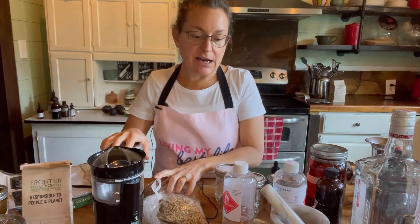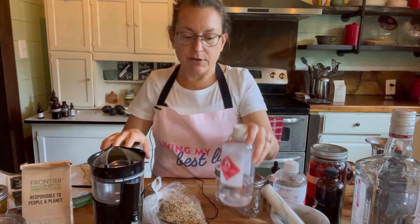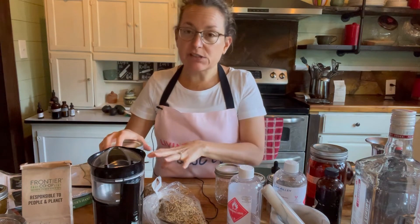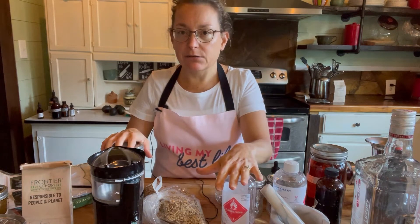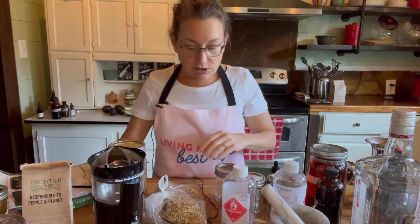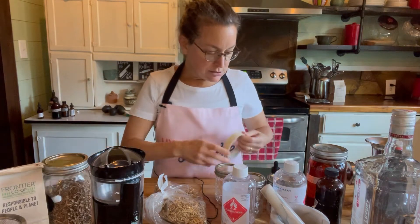I'm using all dried herbs today. If I were using fresh, I would use straight 190 proof alcohol because the fresh herbs have water already in them. What I'm going to do today is wet them with some water and then add the alcohol — remember, water is the best way to extract it, but if I don't add the alcohol then I won't be able to preserve it. The alcohol is going to both preserve it and extract some nutrients.